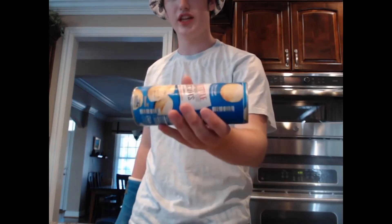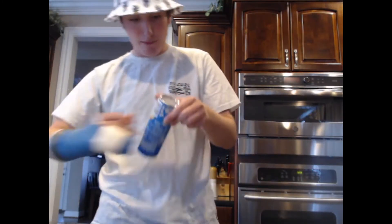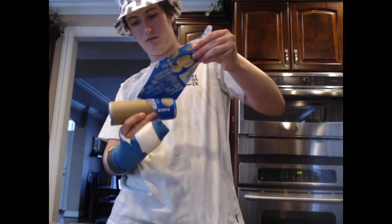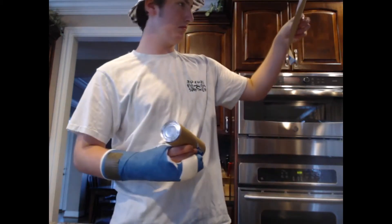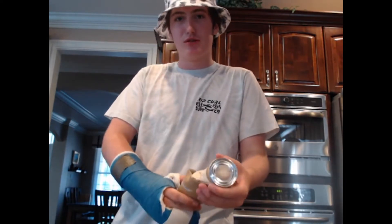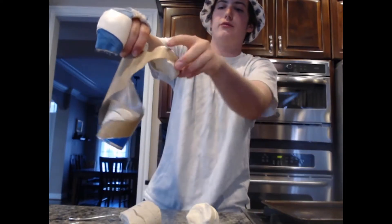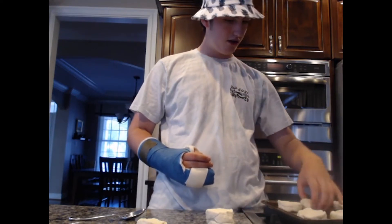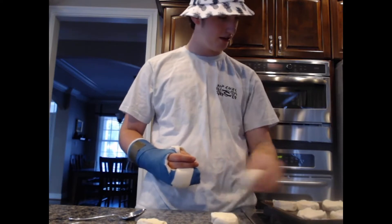Alright, first off for the biscuits — I'm not a fool. We're using these. This is how you make biscuits: don't make the biscuits. Oh, I gotta peel it off first. I cannot read. Oh, I ruined the biscuits. Get out, get out — boom, biscuit. I have unfortunate news regarding the biscuits and the cookie sheet: they will not all fit.